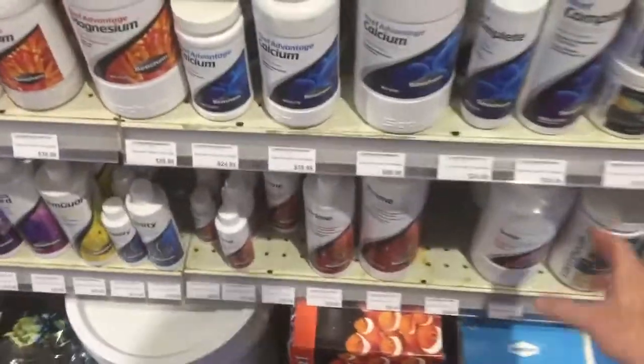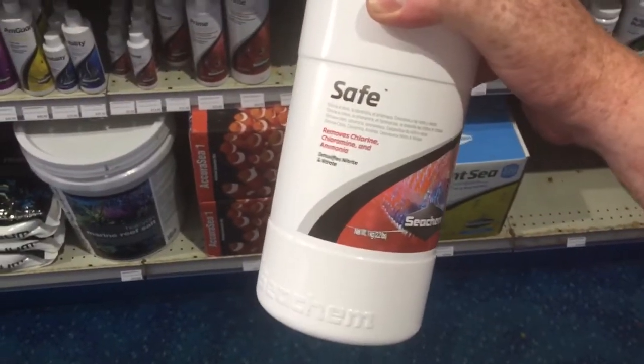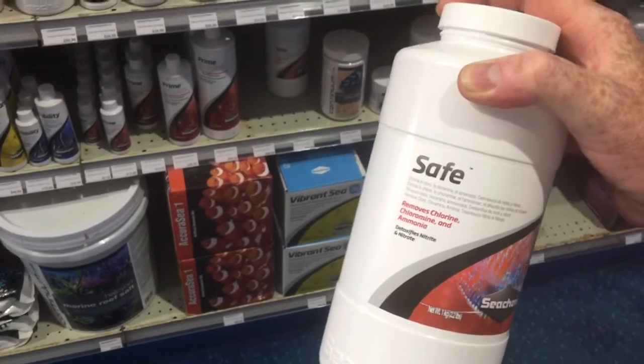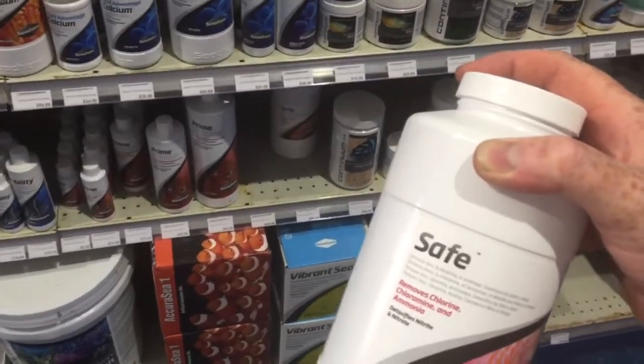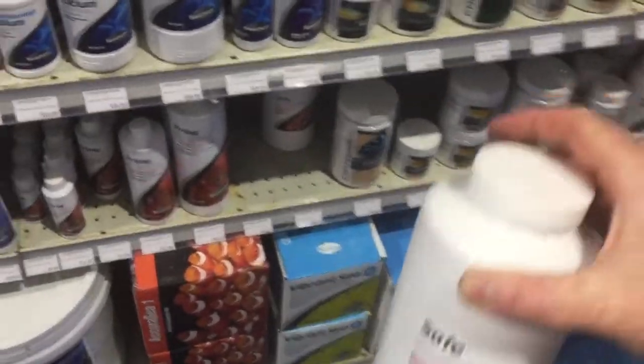This product here is SAFE. If you want a super good value water ager or a super good value trouble fixer, then you really can't go wrong with SAFE. SAFE is a powdered version of Prime — Prime would be one of the most popular and well-respected water agers on the market. And SAFE is its powdered cousin.